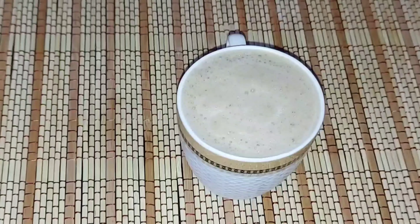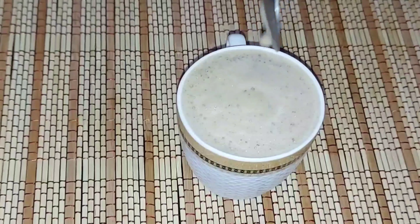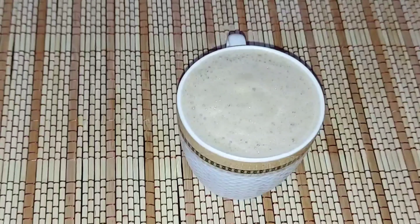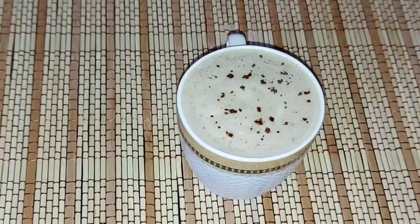This is coffee powder or cocoa powder — sprinkle it on the top. This is ready for coffee. I will show you how many good things are made.